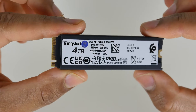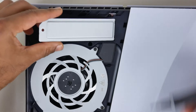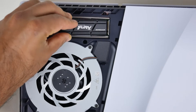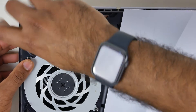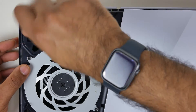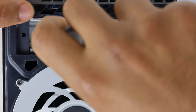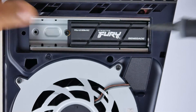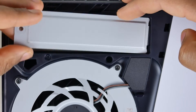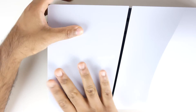The install literally takes about one to two minutes. You take off the cover of the slot using a Phillips head screwdriver, then remove the stud and screw that holds the bracket bracing down the M.2 drive. Take that off, insert your M.2 drive into the slot — make sure it goes in all the way — then reapply the post with the screw to secure the drive. Put back the cover and the plastic panel.